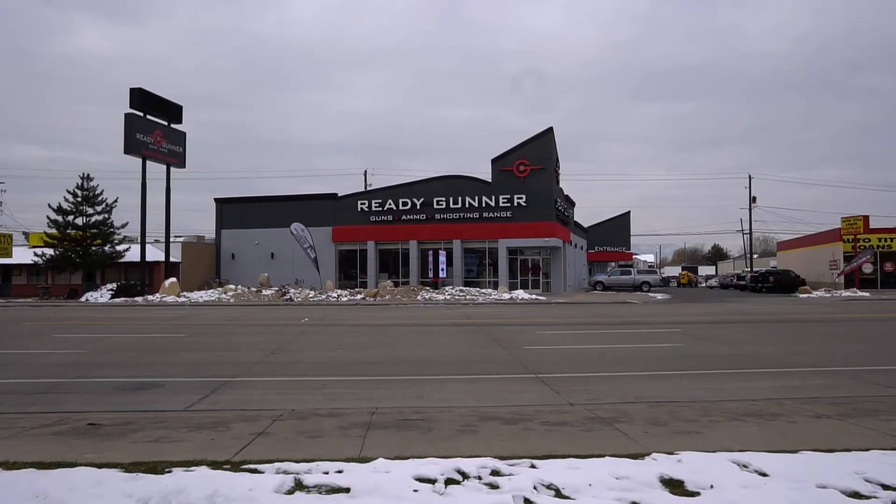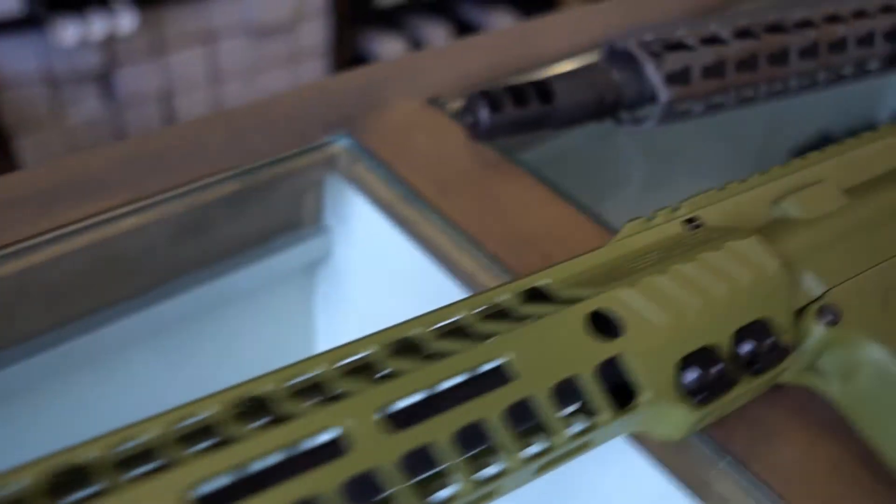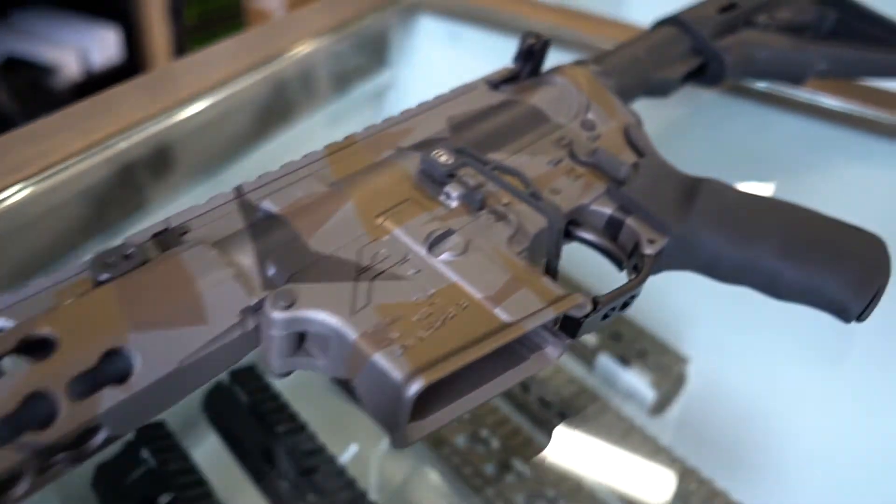So for our Christmas card this year, we are using my brother Willie, and he works here at Ready Gunner. So we came down to take a picture of him here. Tell us a little bit about Ready Gunner. We are your local gun shop in Orem, Utah, and we sell guns and ammo. Specialized in building AR-15s, custom builds, or whatever you want. The range is going to be open here in a few more weeks, and Action Targets is doing the build. We've got some really cool new high-tech retrievers. Come check it out.